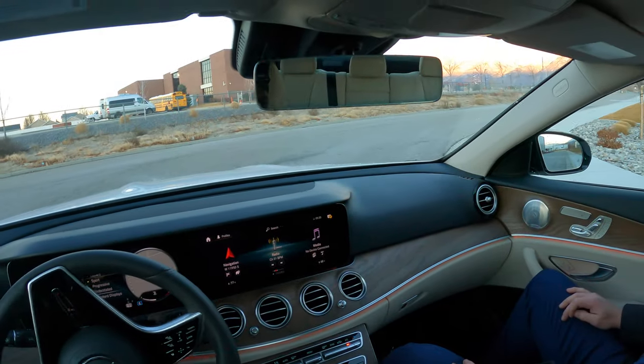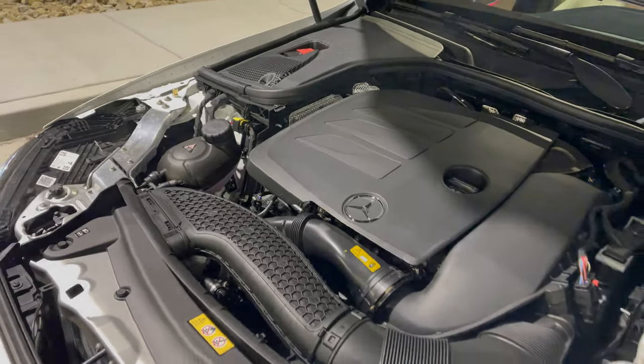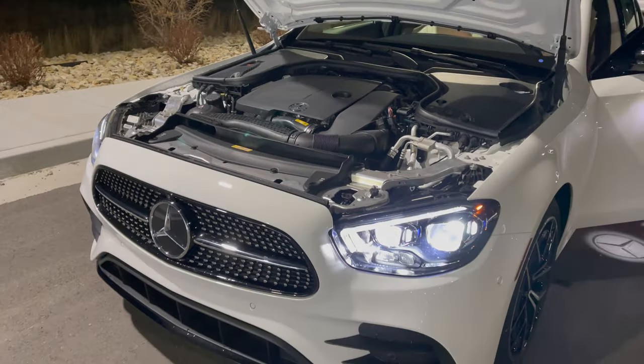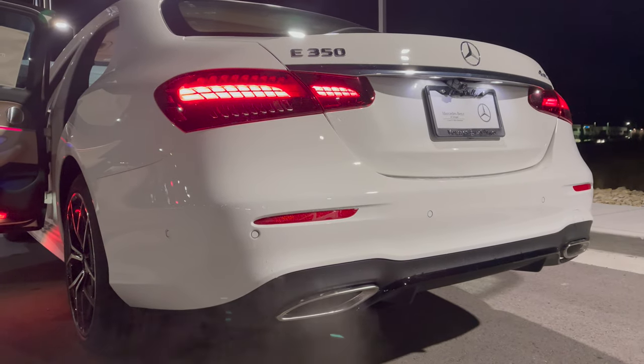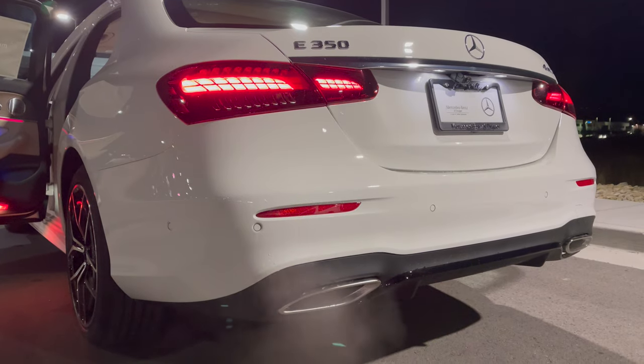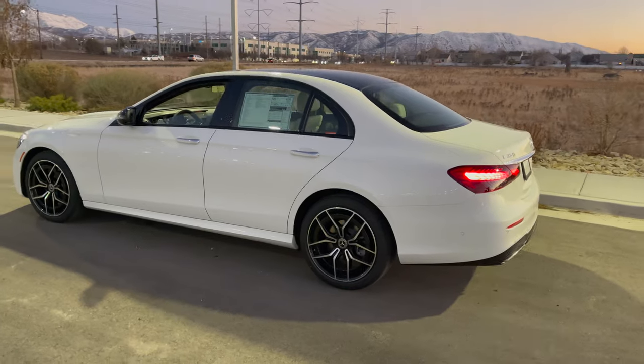You might think that's not a lot of power, but they have tuned the engine very well. Stick around to the end of the video — I'll drive this car and we'll see how it performs.